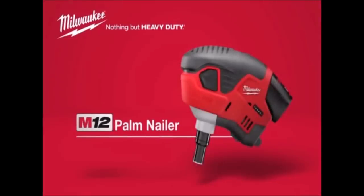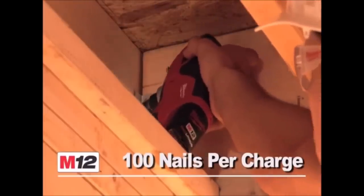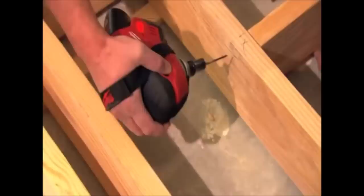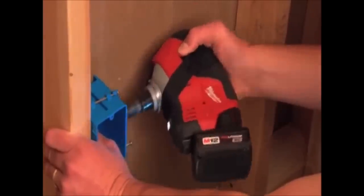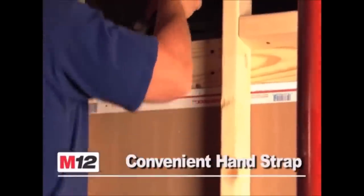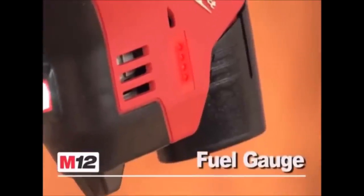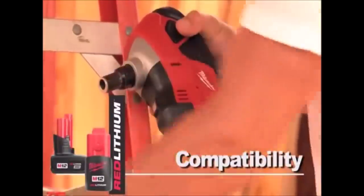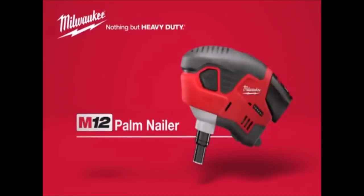Number 3: Milwaukee Cordless Nailer Kit. The nailer provides a portable solution to professional nailing applications without the hassle of an air compressor or hose. The compact size takes this tool places unreachable by a traditional nail gun, while the powerful impacting mechanism handles the most difficult of tasks. The palm nailer also features an onboard fuel gauge, LED work light, and a convenient hand design.